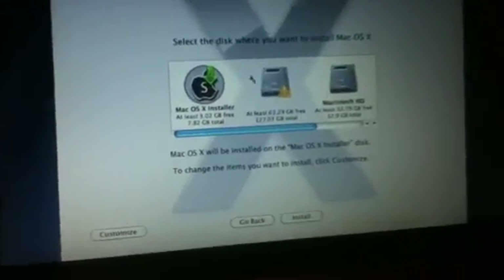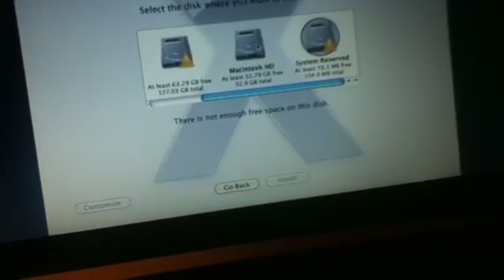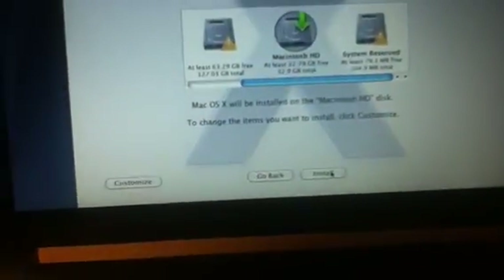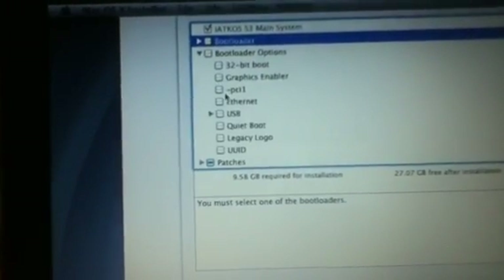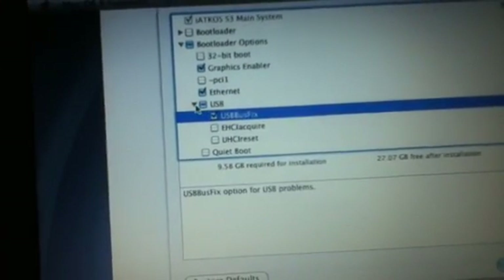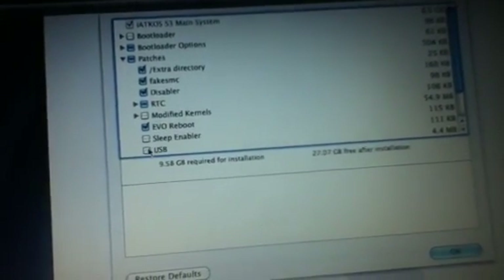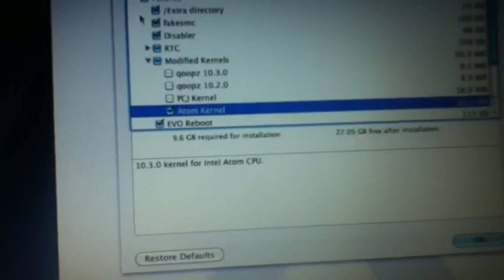Just agree to the license. Do not install it on the wrong partition — install it on the correct one. Before you click install, click Customize. For the boot loader, I'm not going to select anything there. For graphics enabler, I need that. Ethernet. USB bus fix for mine. Under Patches, if you're on an Atom netbook, you need the Atom kernel right here — otherwise it will not boot. Trust me.